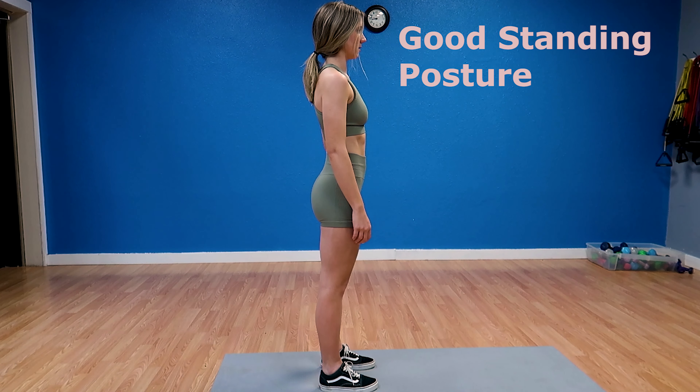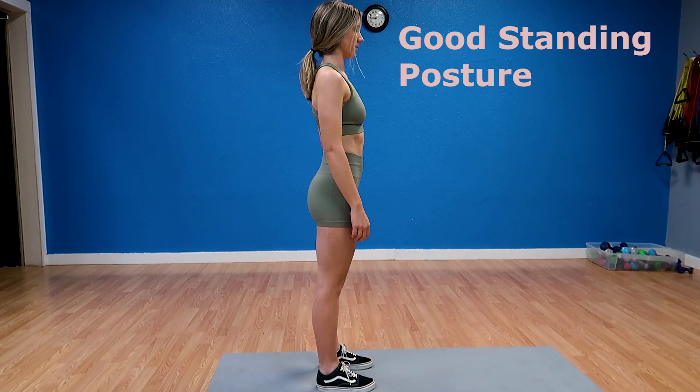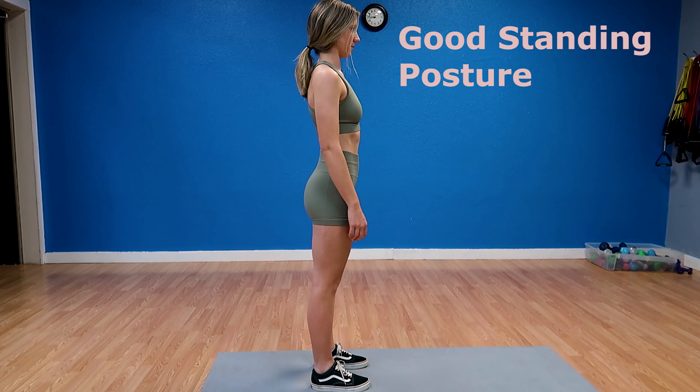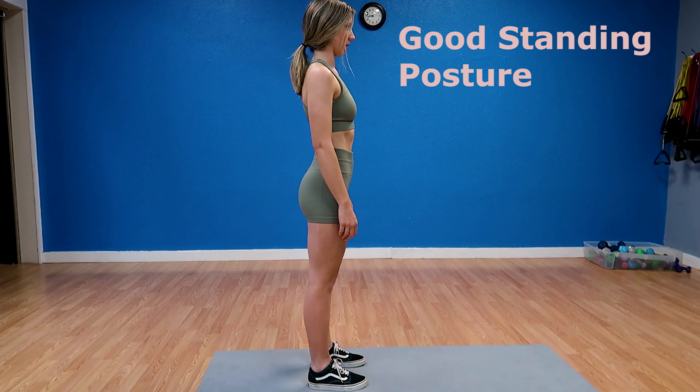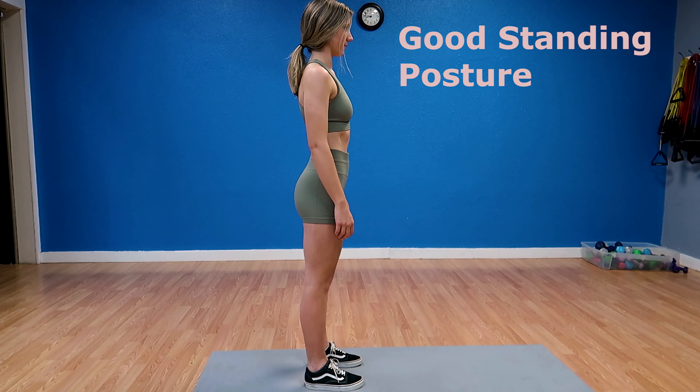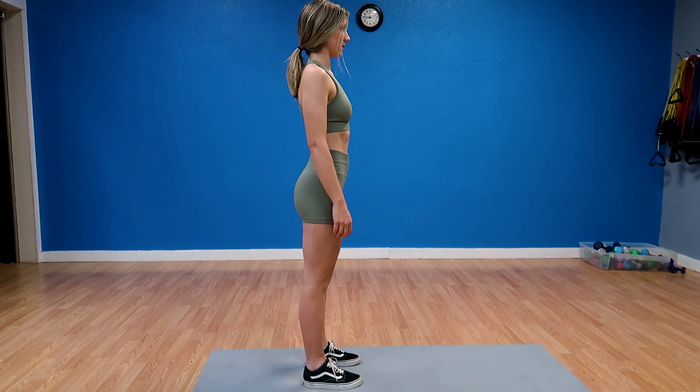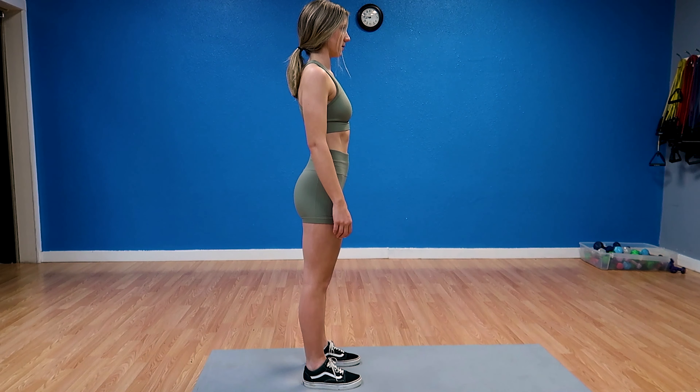The first example is lumbar lordosis, which is when your low back is in more of a sway-back position. To correct this, focus on performing posterior pelvic tilts — sucking in your belly button — and be careful not to overcompensate, as being in a sway-back position can cause more back pain.